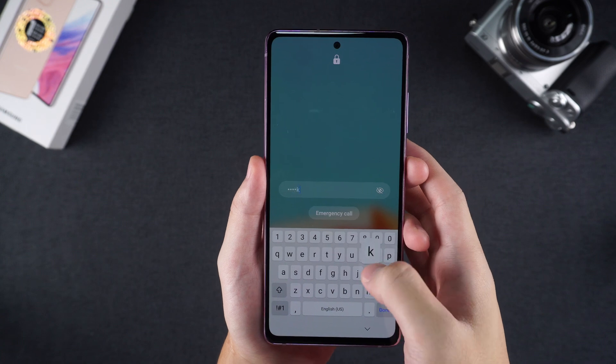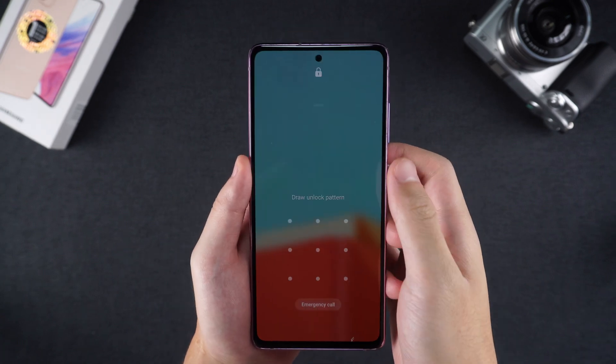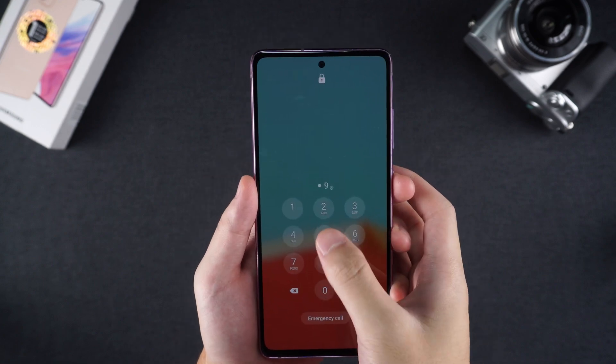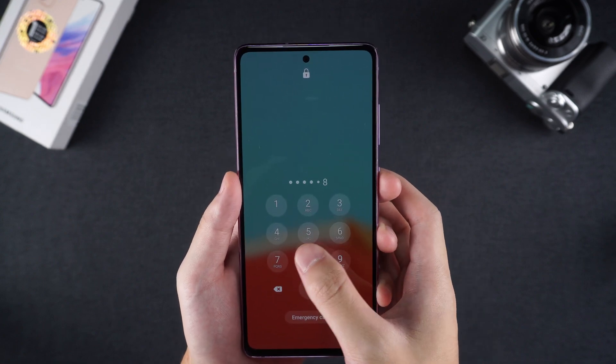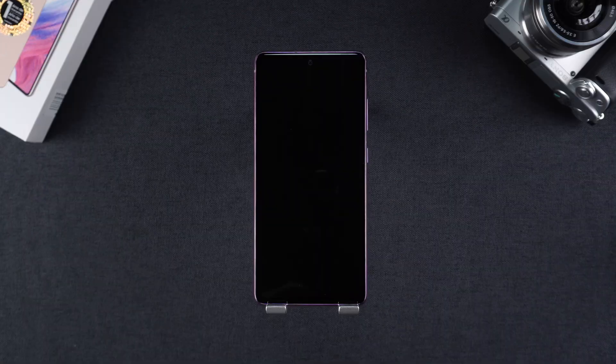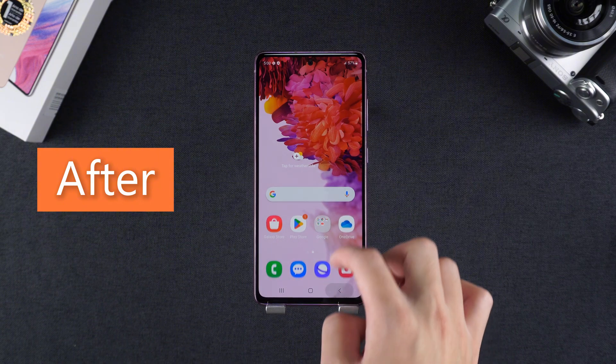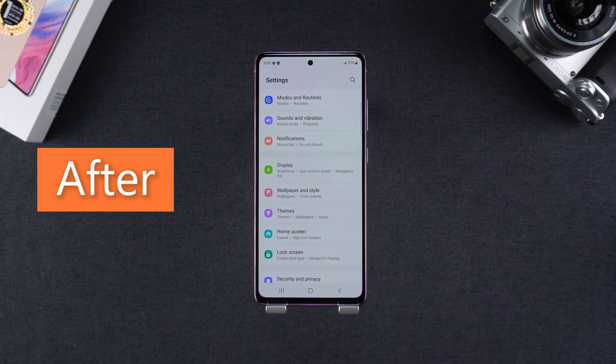Hello everyone and welcome to the Tenorshare channel. If you forget your Samsung phone lock screen password, pattern password or PIN code, entering the wrong password multiple times may cause your device to be locked. Fortunately, there are two reliable ways to unlock your Samsung. I will show you how to unlock your Samsung phone.